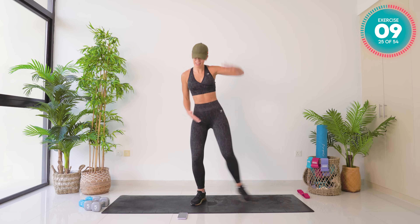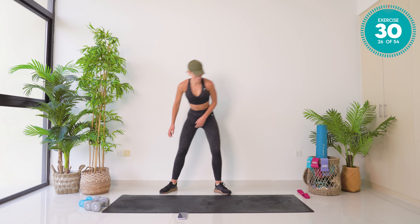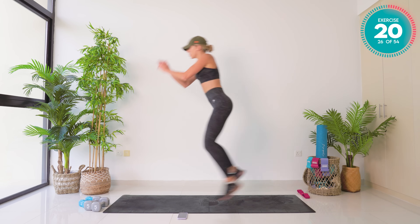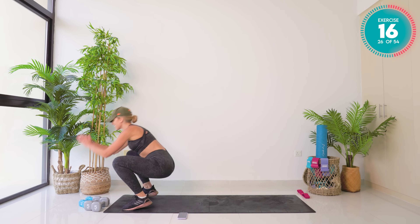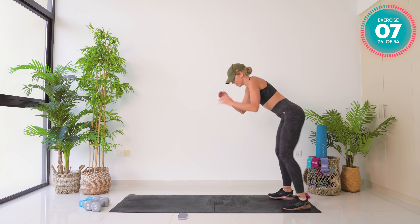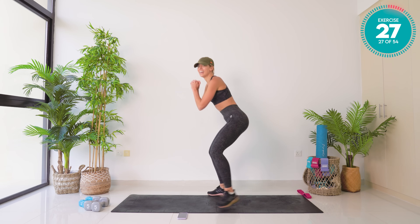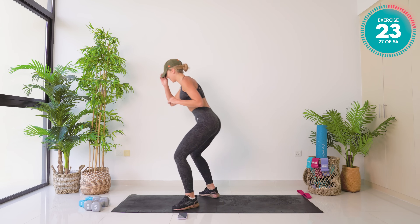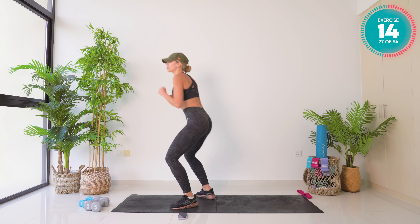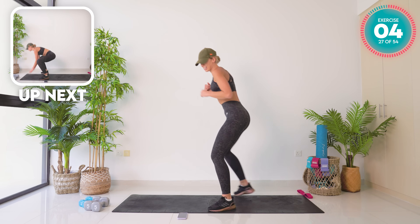Broad jump, shuffle back — to the back of your mat, in three, two, one. Back of your mat — jump it forward, shuffle it back. We keep it moving, it's only 30 seconds. Try and reach the end — we can do it. Land soft, amazing. Nice and low, step it forward — slight bend in the knees, step it back. Find the beat of your music and go with it.